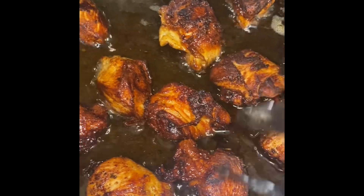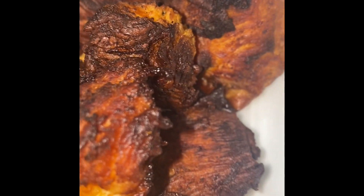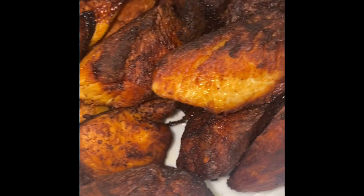You fry it down pretty dry and then you remove it from the pot. Once you remove it from the pot, that's when you add your seasons and some water so that the gravy can thicken to a nice consistency.